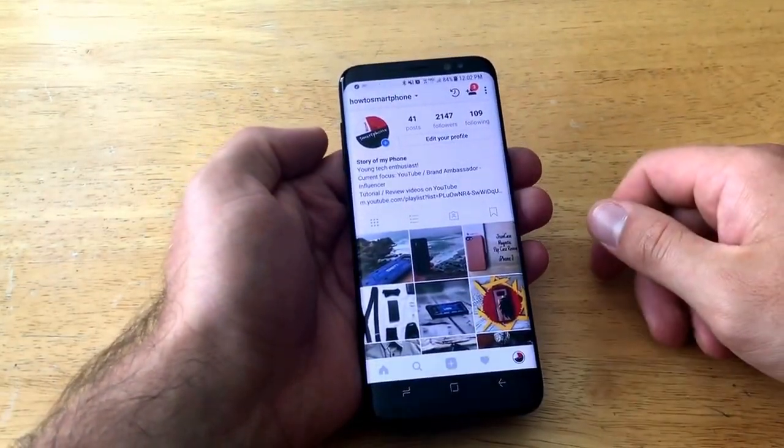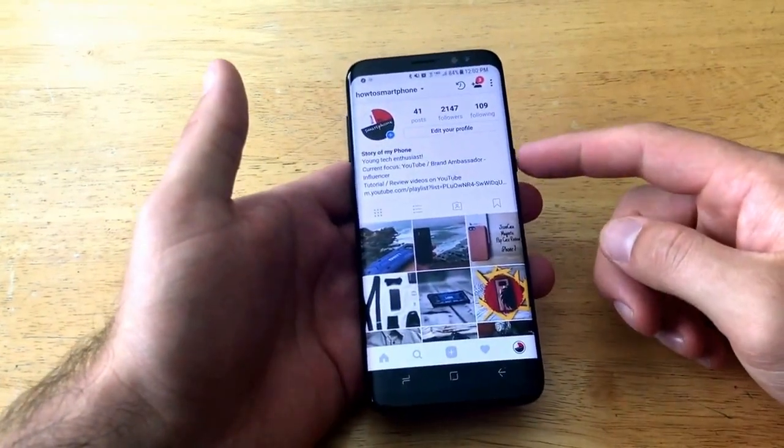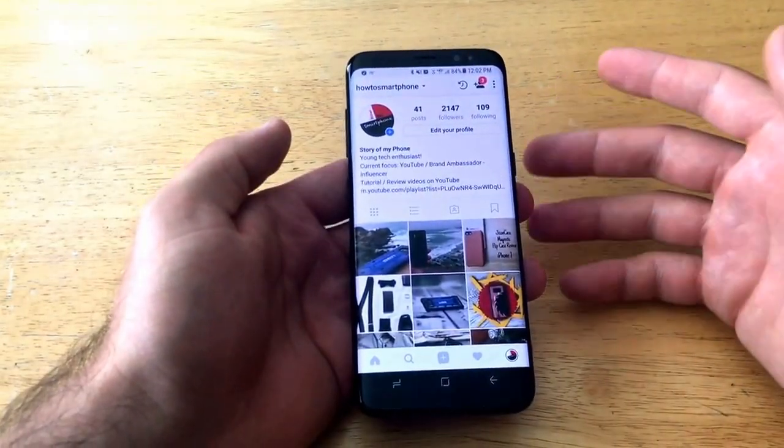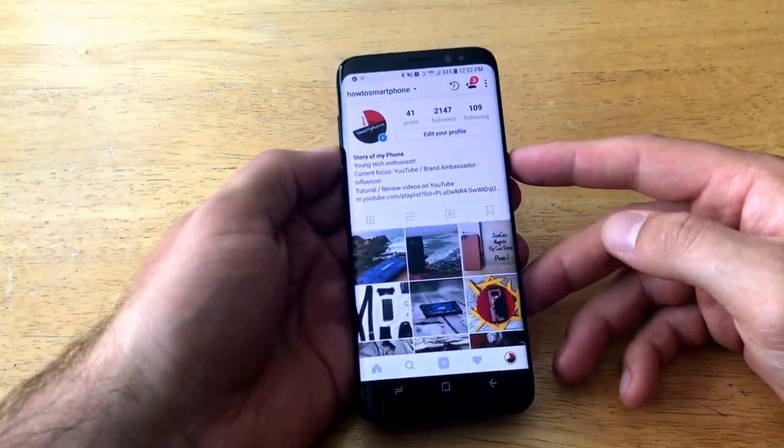The old way used to be hitting the power button and the home button simultaneously. That has changed. What we're hitting now is the power button with the volume down button. So I'm just gonna go ahead and demonstrate here.